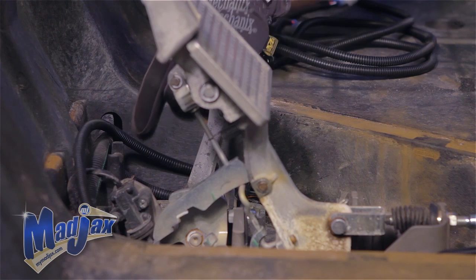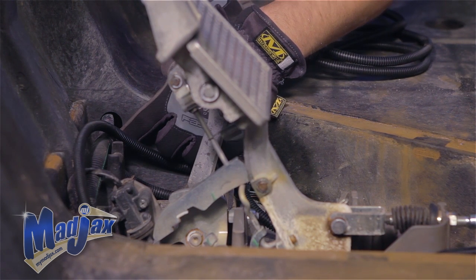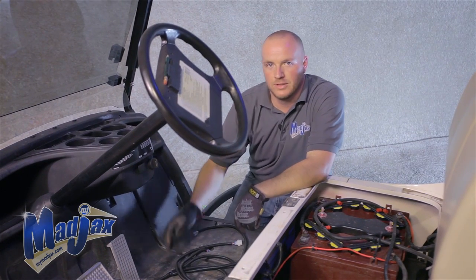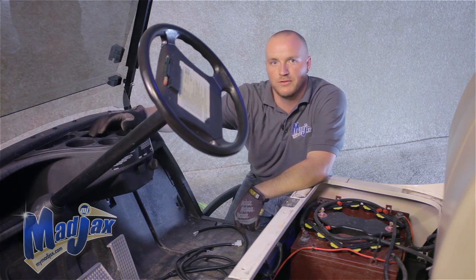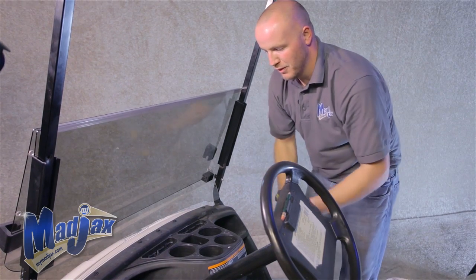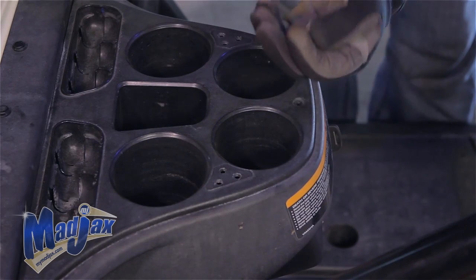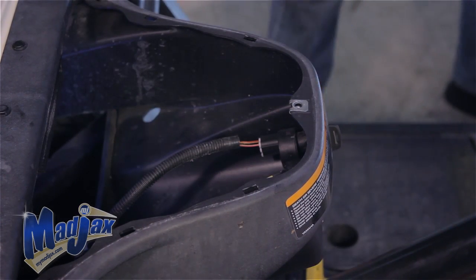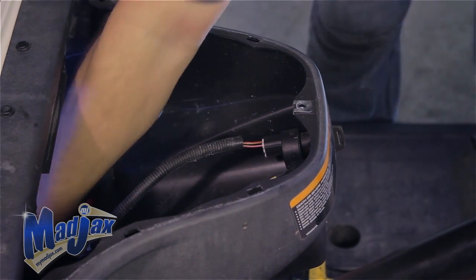We want to run our two three-pin connectors and our push-pull switch all through this access hole. Once we do that, we're going to remove our cup holder from our front dash, install our push-pull switch, and hook up our front headlights. Now that we have our harness run to the front of the cart, remove the cup holder by taking out the one factory screw and popping it out. We're going to reach in and grab our harness.